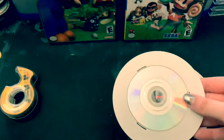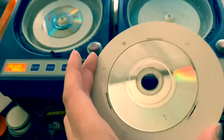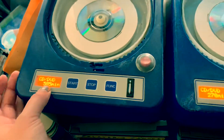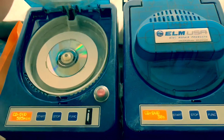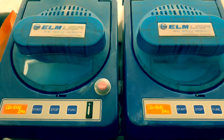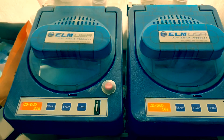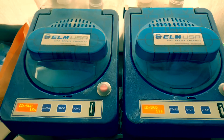Let's put them in the Eco Pro. Okay, we got this one — I'm going to put this in, and this one. You have it on the CD-DVD function. I'm going to close this up.